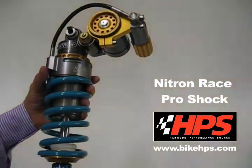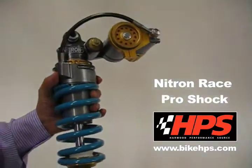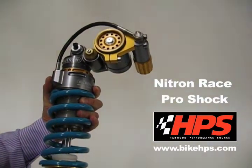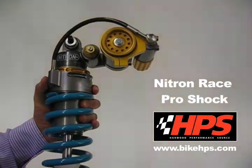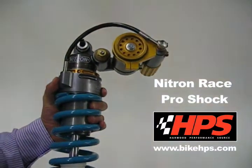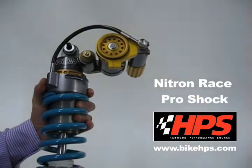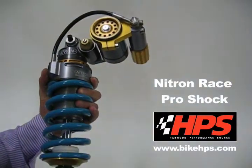Hi, I'm Giles from HPS and I want to talk to you today about the new Nitron Race Pro shock. We've been selling Nitron shocks for quite a while now and we do think they're the best value shocks on the market. They're not just beautifully made but they are very reasonably priced too, and the whole range of shocks features some excellent features.